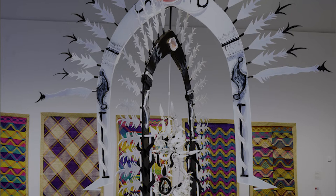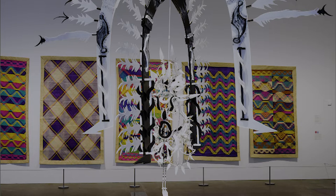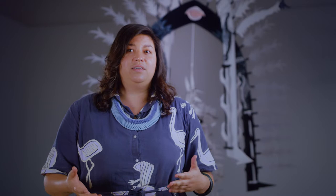Uncle Ken taught me the weave and we really wanted to ensure that that was going to come out within our collaboration. We wanted to play on both of our strengths, and what I really admire about Uncle Ken and the similarities of our work is that we work with body adornment and dressmaking.